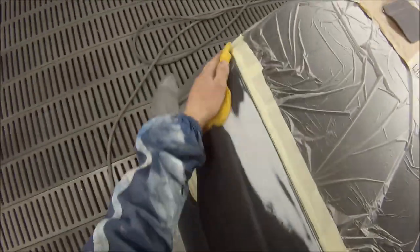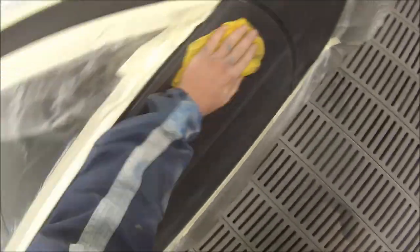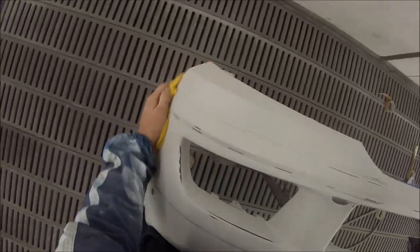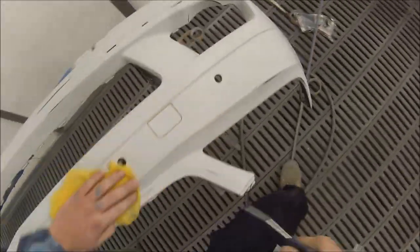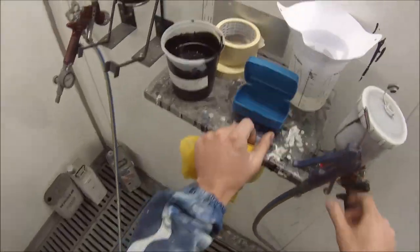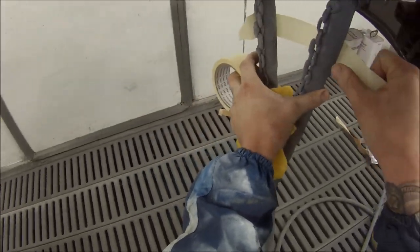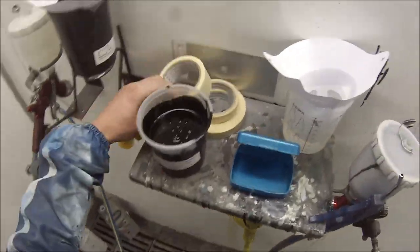This video is basically unedited — it only took about 10 minutes to make. All I've done is put a couple of transitions in and sped up the section where I'm using the tack rag to twice speed. When we start painting I've left it at real-time speed, and I just cut out the in-between coats of clear coat, but I've left in the in-between coats of base coat because base coat dries pretty quickly.